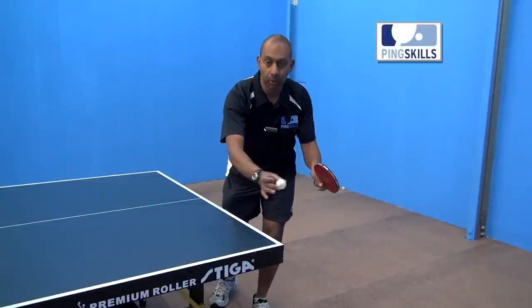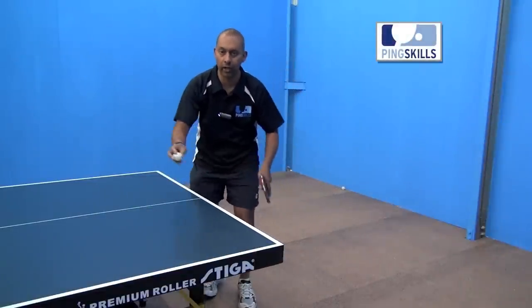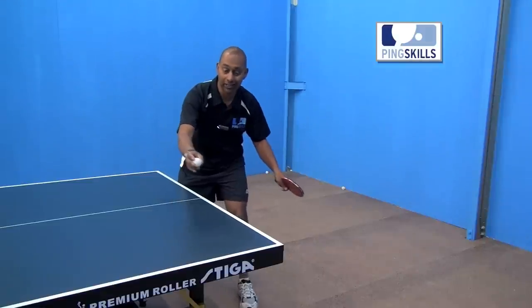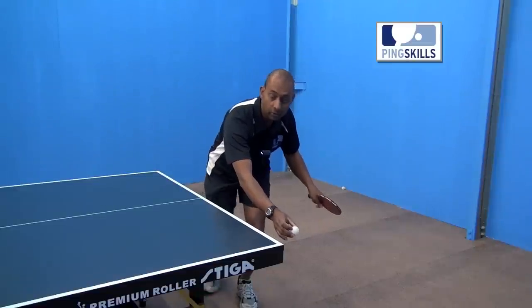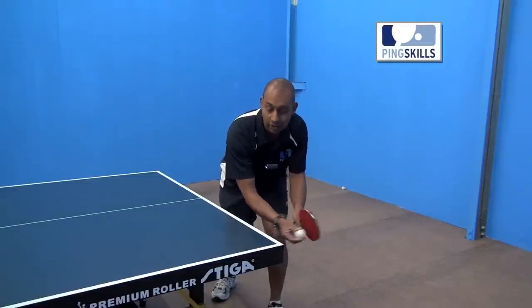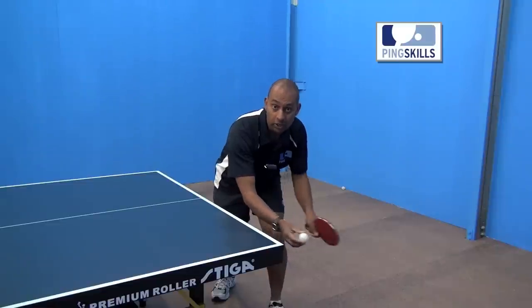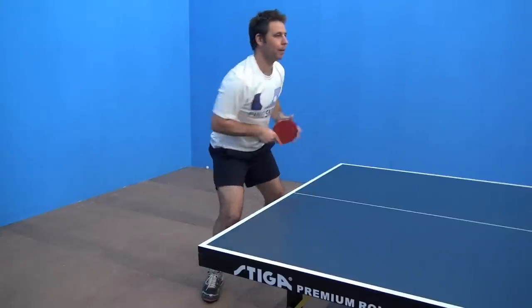Ideally you want to get the ball earlier when the ball is above table height, but sometimes you do get caught out. So if you're struggling to get across to the ball and you find that it's down below the table level, what you need to do is — obviously you can't hit the ball too flat because you're going to go into the end of the table. So you need to be able to lift the ball up and make it on the table.